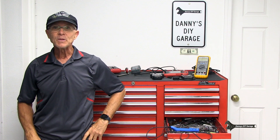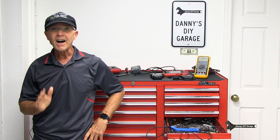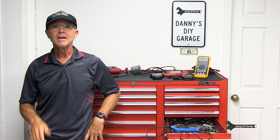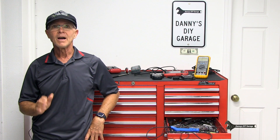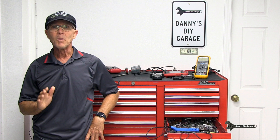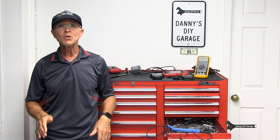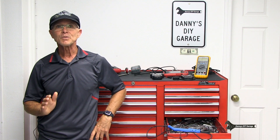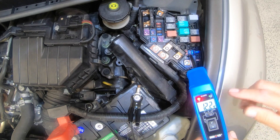Hi, I'm Danny. Welcome back to another video. In today's video, I'll go over some of the tools that I think you're going to need if you're doing your own car repairs. I'm not talking about wrenches, sockets, or even screwdrivers. I'm talking about a scan tool, a multimeter, and one of these. Almost everything you do on a vehicle involves some sort of electrical testing, and having the right tool makes a big difference.